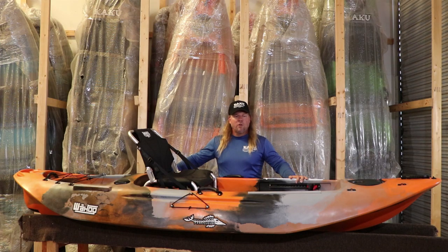Hello, Kevin Hawkins with Kaku Kayak. We're going to do a quick run-through of the Wahoo 10.5.